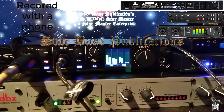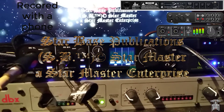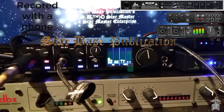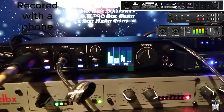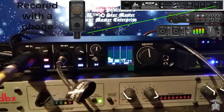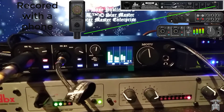Today I'm trying out my new Mark of the Unicorn M4. I have the Lewitt 440 Pure plugged into the DBX with an Amazon Basics XLR cable.